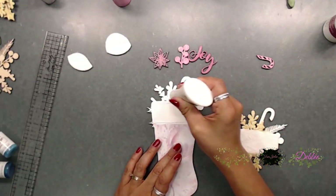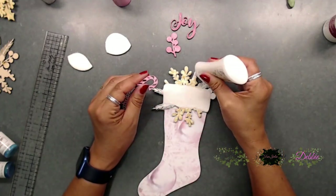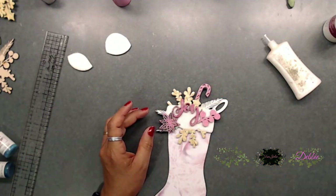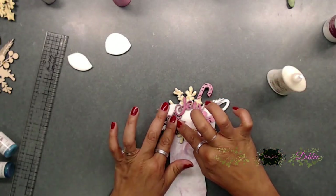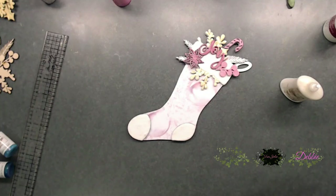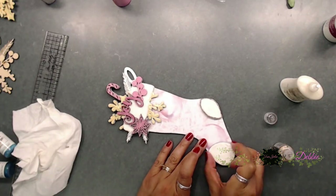Now we're going to glue on the top piece with the gold and glitter, lining it right up on top of the stocking — press down and you're done! You can lay down the candy cane piece and arrange the top pieces however you want. There are other pieces included with this stocking, but I chose not to use them — I liked this layout. Kim Hurd, the owner of Trace Jolie, did a beautiful job on her stockings; check out the live video we did on December 14th — I'll put the link below.